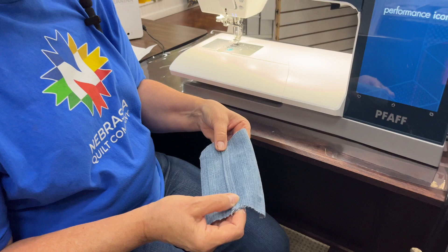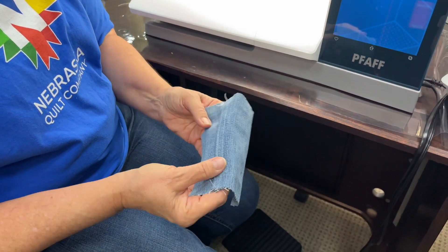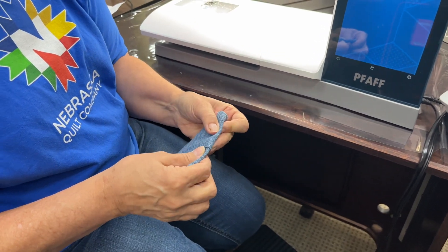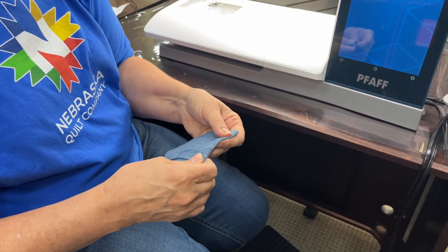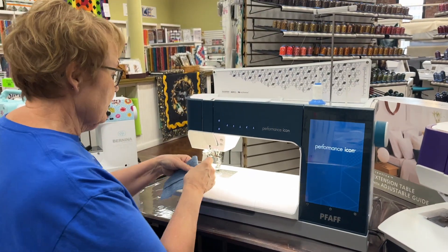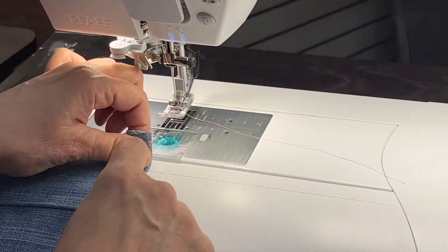I went ahead and did a jean seam so it already has three thicknesses in it. Now we're going to go ahead and fold it over and do like you were going to hem the bottom of your jeans. So this is like six layers deep or thick, so I'm going to show you how this machine just goes right on over it.